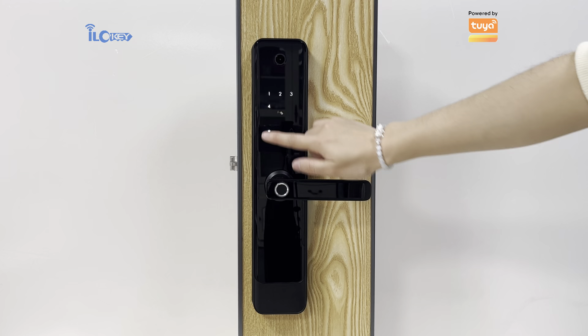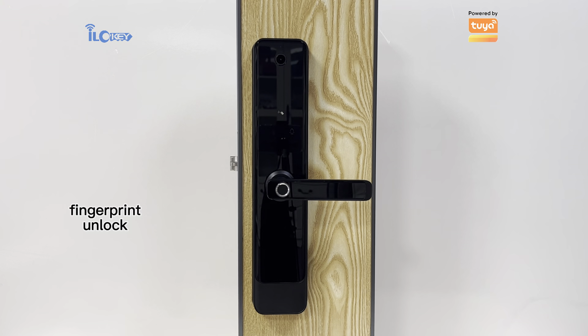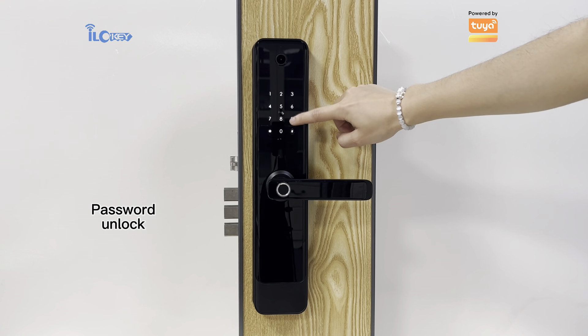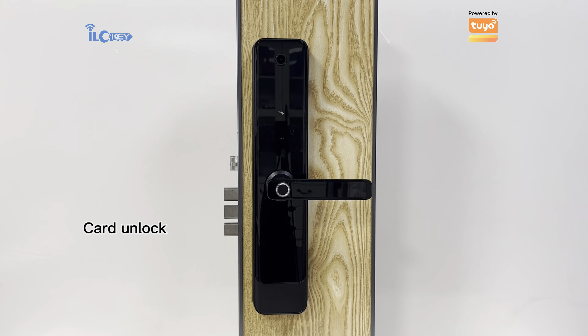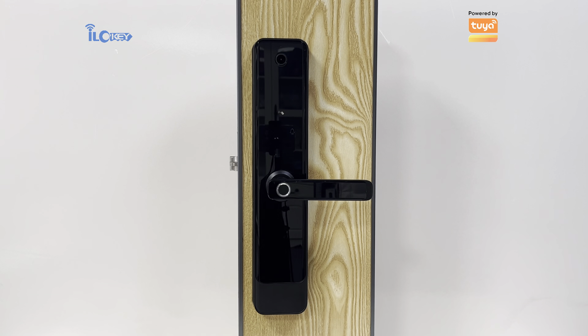Press exit setting. 010 — unlock. 011 — unlock. 012 — unlock. Locked.